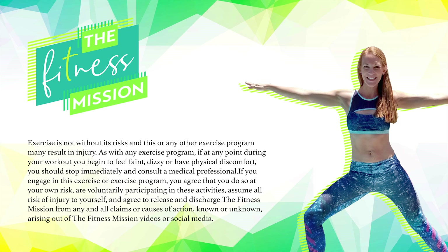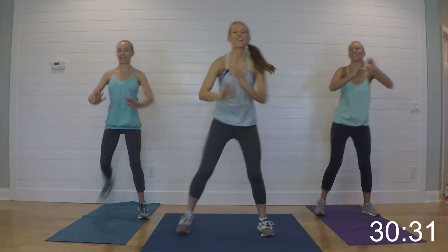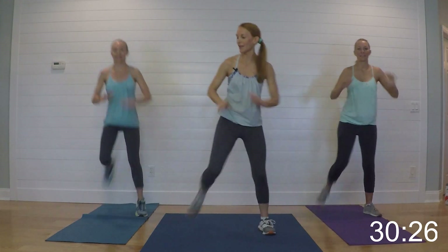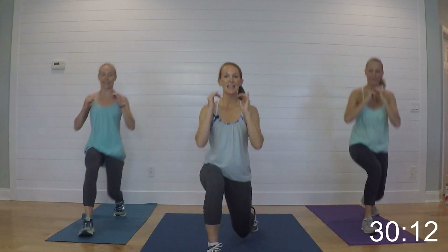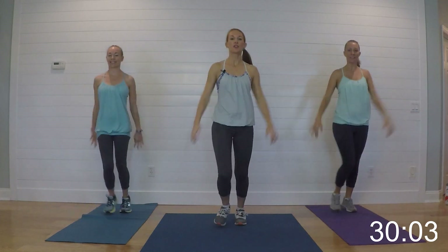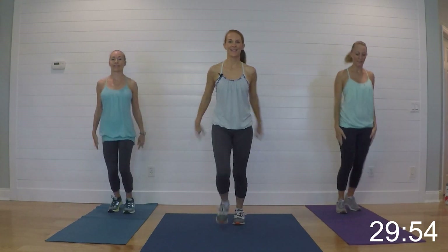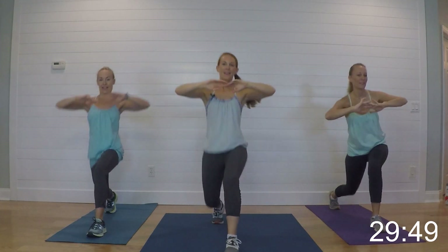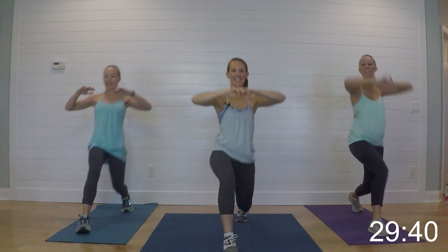We're going to start with a warm-up — just give me some hamstring curls right here, loosen up the upper body. If you've already worked out or been for a run, you can go ahead and take it up to full butt kicks right now. If not, you can stay here with me. Give me about eight more. Now lunges — alternating lunges, knee not over the toe, stepping it out, opening up our hip flexors. On the next one I want you to twist towards the bent knee.